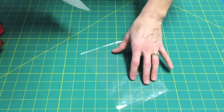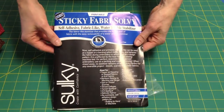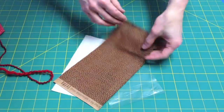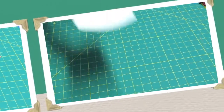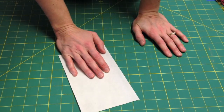Here's what you need for today's project. You can use plastic dissolving stabilizer or fabric. Today we'll be using Sticky Fabri-Solvi by Sulky. You also need some fabric and any kind of embellishments that you'd like to add on top.